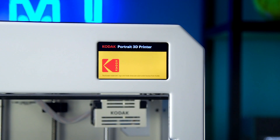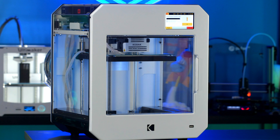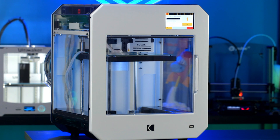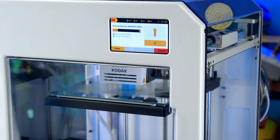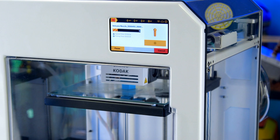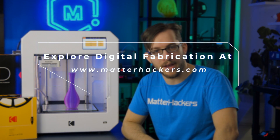The Portrait is Kodak's first foray into 3D printing and they did not disappoint. Whether you're familiar with 3D printing and are adding to your existing print farm, or looking to integrate 3D printing into your workflow for the very first time, the Kodak Portrait gives every user the experience they need. The same way they perfected the user experience in photography, Kodak has brought together all the best components in 3D printing and created this incredible machine. To learn more and to order yours today, go to MatterHackers.com.